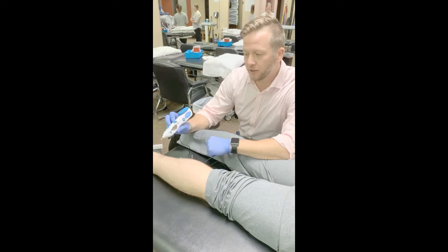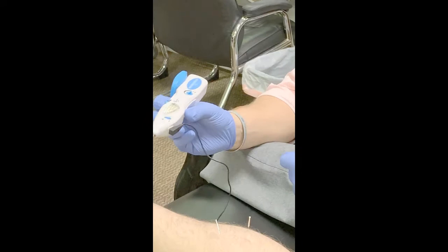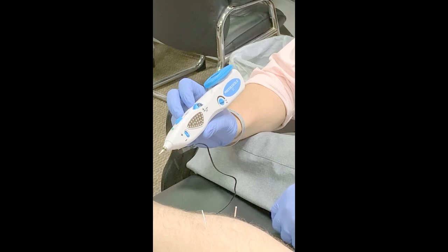Hey guys, Paul from iDry Needle, just going to run through a quick how to use the Pointer Excel LT. This is the only handheld unit, not everyone trained with it, so let's run through some of the basics.